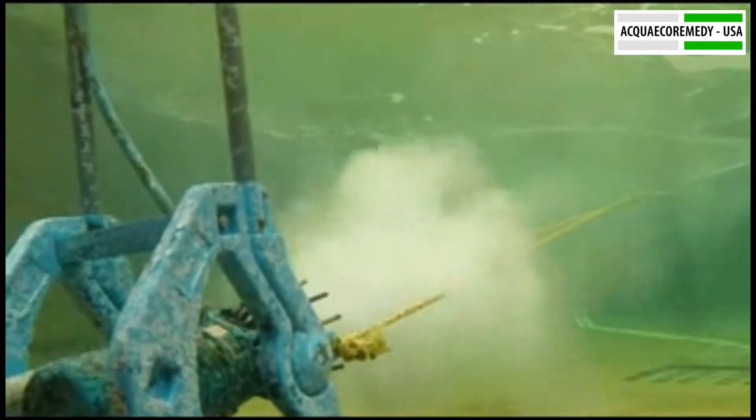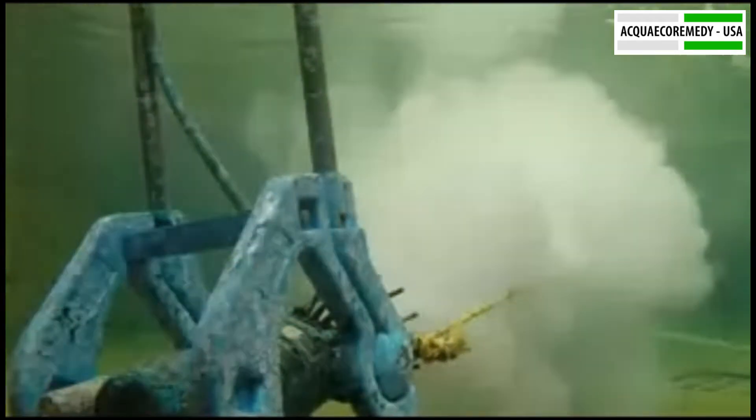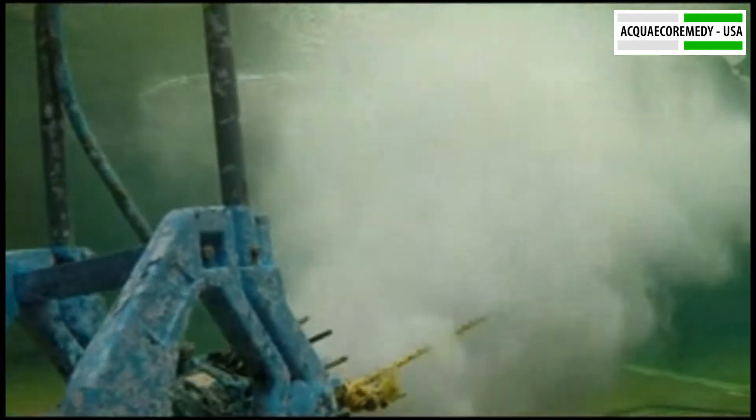Stormix MA doesn't stop at aeration. It efficiently distributes and dissolves pure oxygen or ozone, elevating your water management to a whole new level. Plus, it can expertly inject and mix chemicals into the water, making it a true all-in-one solution.